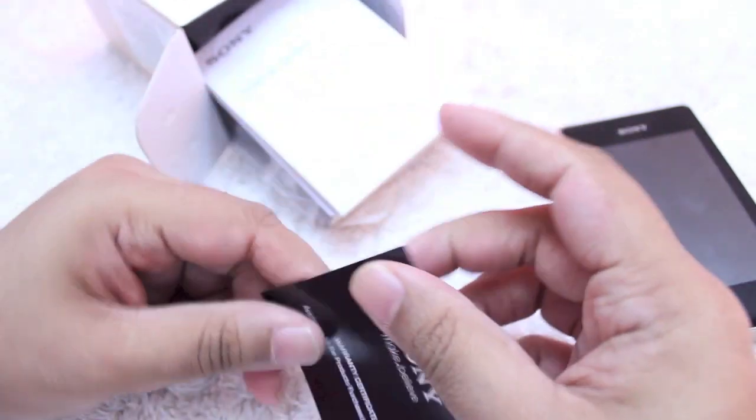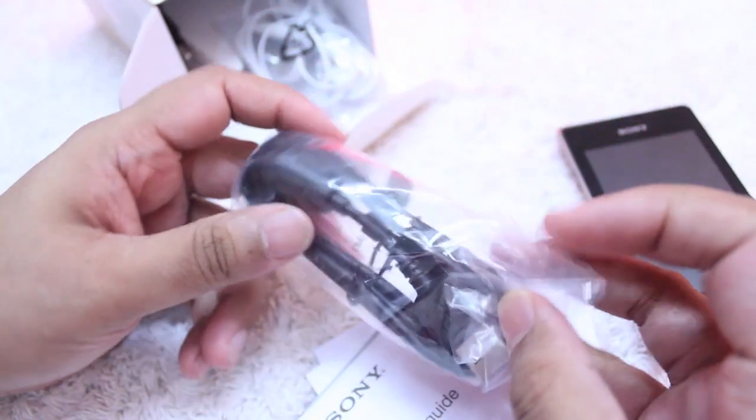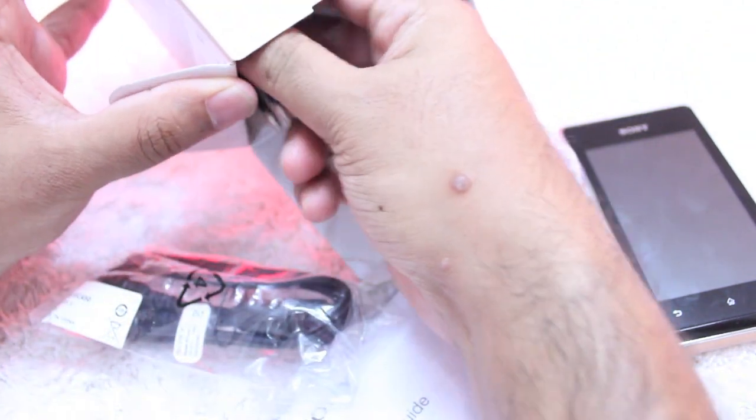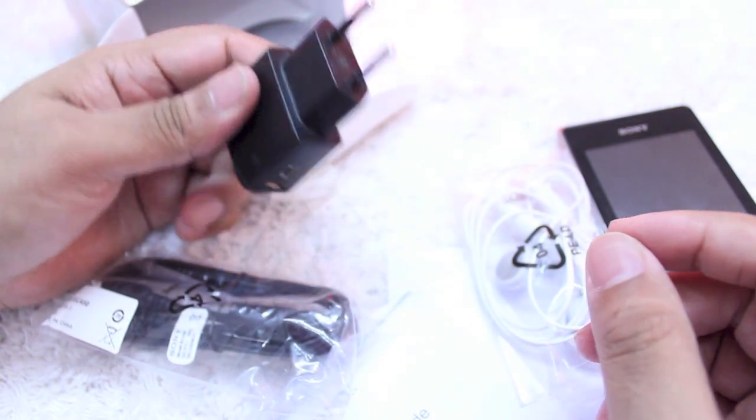Apart from that, you have a little warranty — so don't forget — startup guide and manuals. Micro USB to USB charging cable. Standard wired headset. And last but not least, you have the charging adapter.